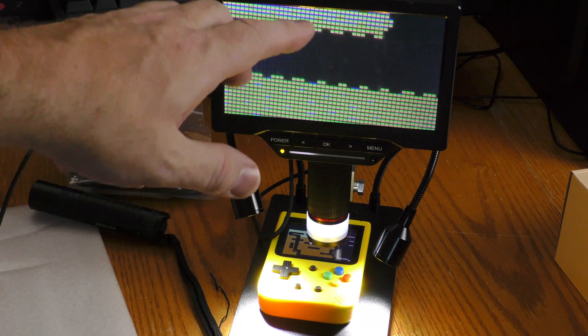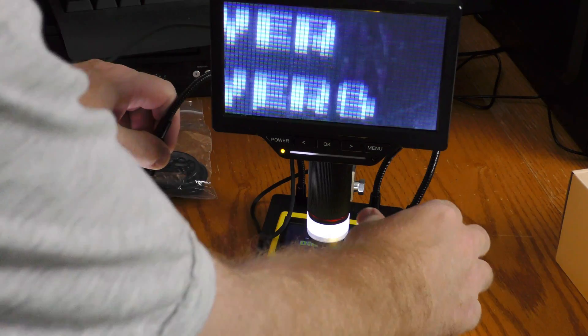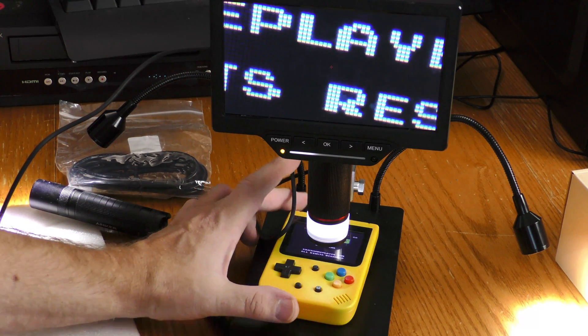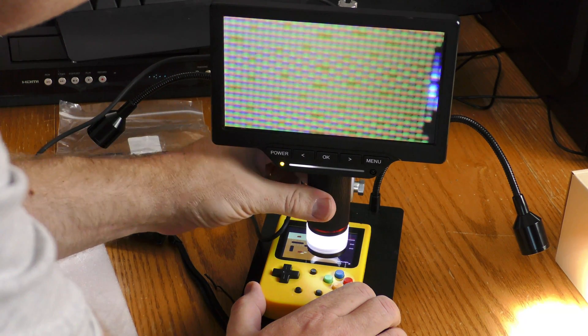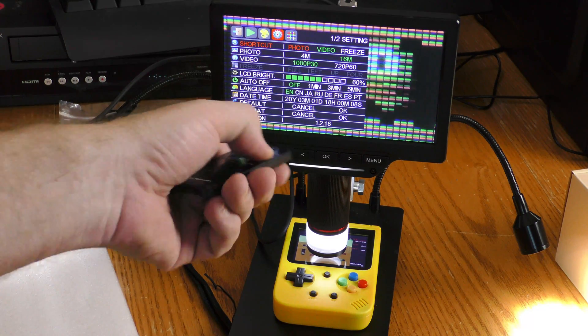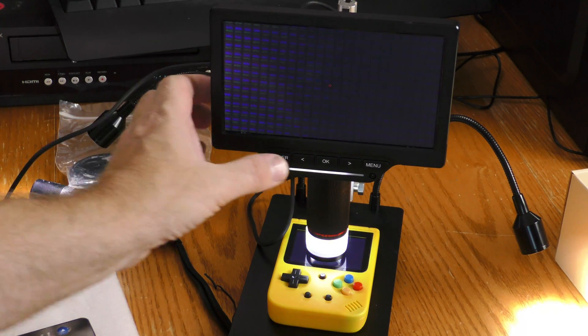Right now I have a handheld gaming system under the microscope and I'm looking at the individual LCDs. I'm going to pull these lights out of the way because they're acting more or less as extra light I don't need. Now I can go in tighter and adjust my focus. Here's a case where I want to shoot video, not a photo, so in the menu I switch from photo to video. You can really see the individual pixels on this little game system as this Dig Dug character is running around back and forth.